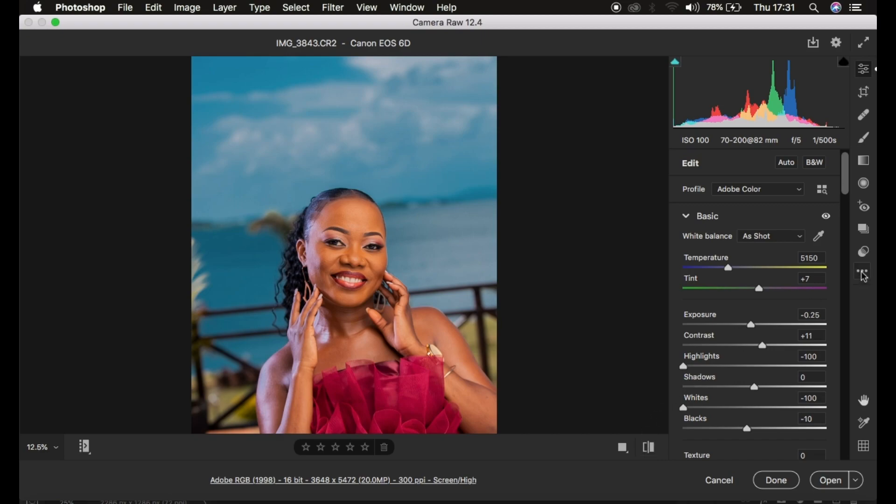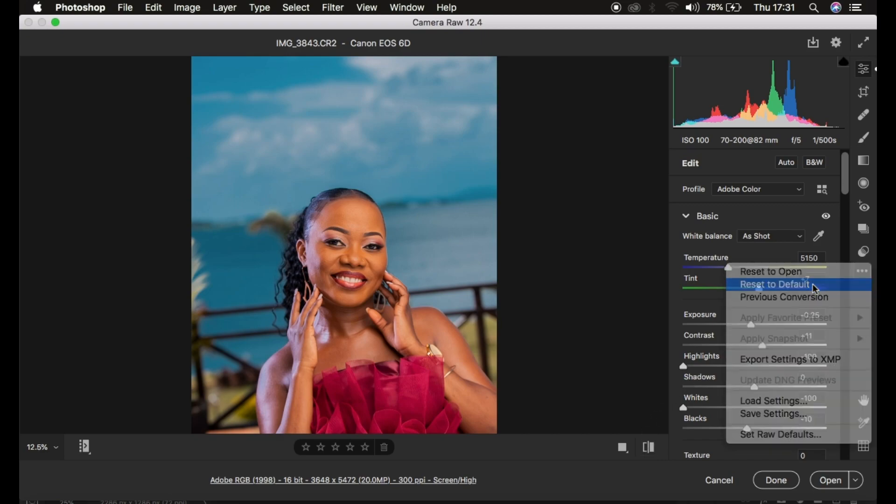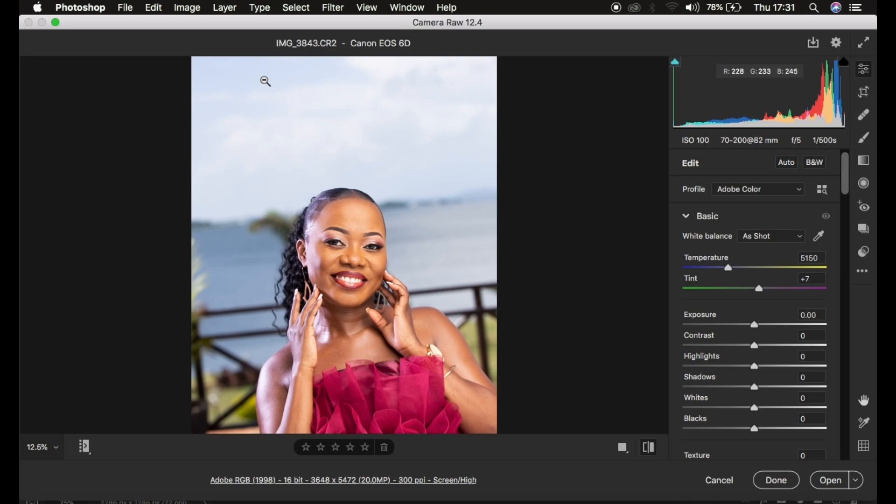I'm going to reset the image to the default so you can understand how to process and color grade raw outdoor images and recover information in the sky. Remember, when you shoot in RAW you have the ability to recover any blown-out information as long as it was slightly captured by your camera when shooting. In the after image, we simply get back the information within the sky.